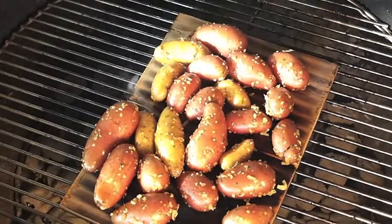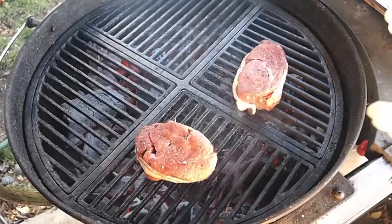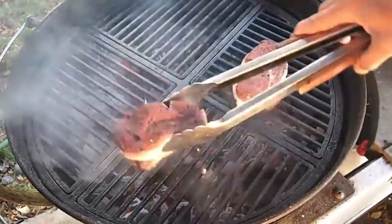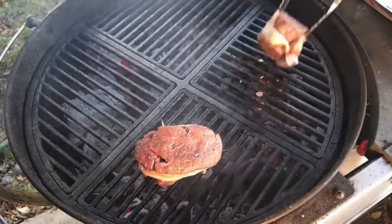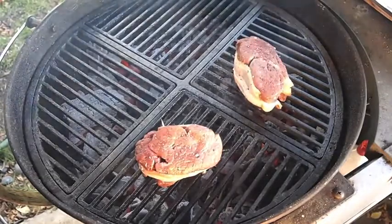Nature's Choice cedar planks — you've got to check them out. So these things have been on, I don't know, two and a half minutes or so. I'm going to give them just a little quarter turn here, as always, just to get that nice crisscross pattern going.